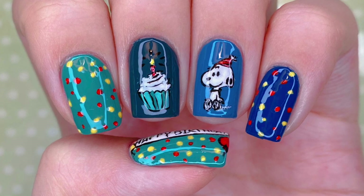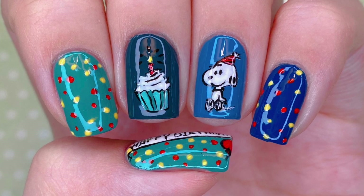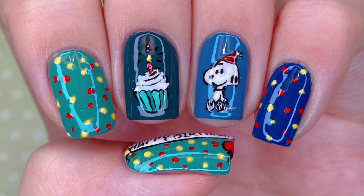Hello everyone and welcome back to my channel. Today I'm going to be showing you how to paint this Peanuts themed design for Hobie's 29th birthday. So without further ado, let's get started.